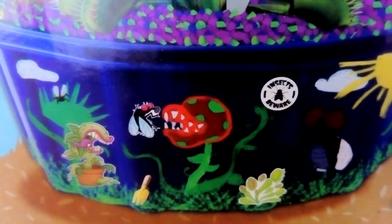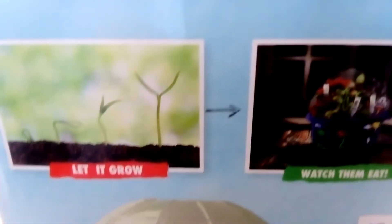We plant and grow it after we decorate it, and that's an idea of how good it's going to look when it's decorated. Right, so let's have a look at the back — it's a carnivorous garden, people! Let's let it grow and watch them eat! I cannot wait.